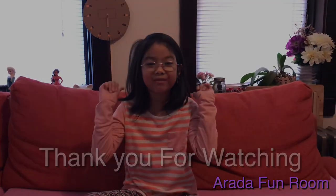Please like and subscribe to my video. Bye! Ta-ta for now.